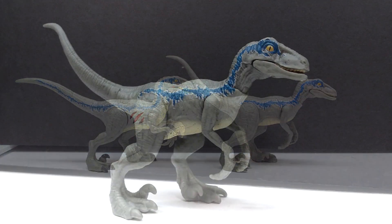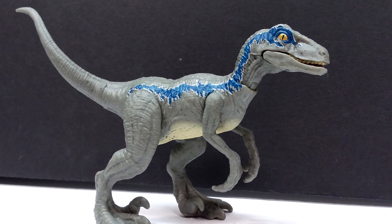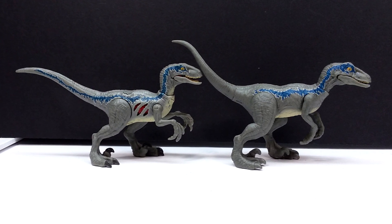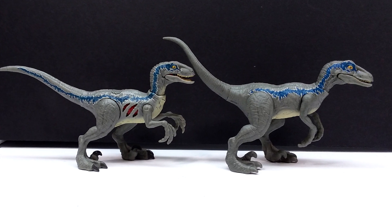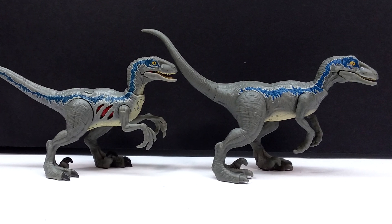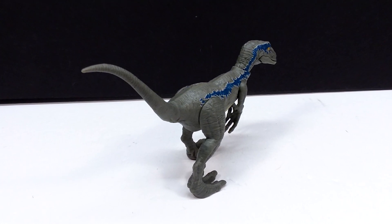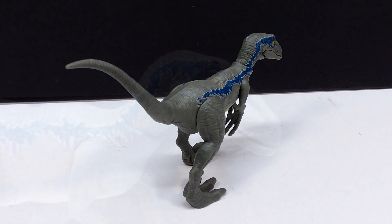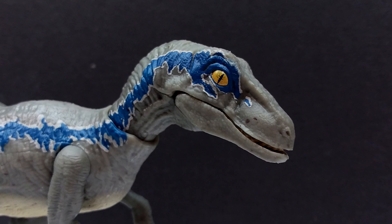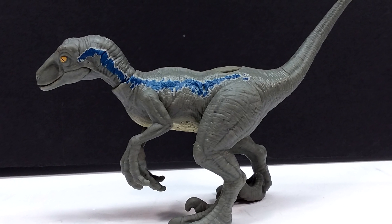So this Ferocious Pack Velociraptor Blue is okay but very lazy. Seeing the blue stripe running all the way out onto the tail on the Extreme Damage version next to this one makes such a huge difference — the lack of it on this one instantly makes it look really cheap. The overall sculpt just looks weird to me, though I'm having a hard time pinpointing exactly what makes it look so much worse. The fine detail looks fantastic overall, but the general appearance looks off.